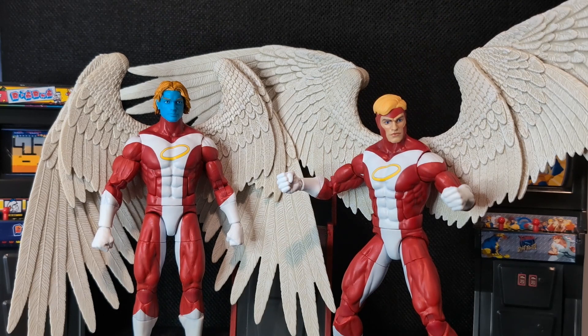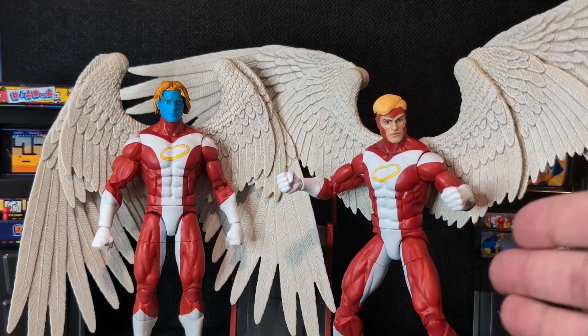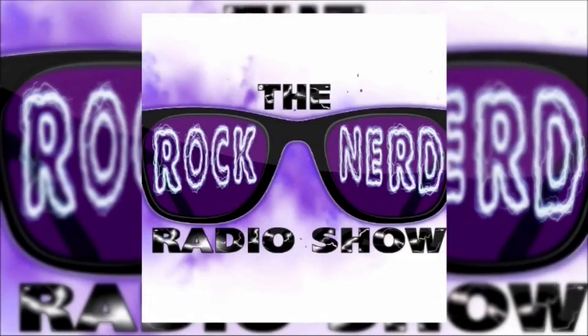So that's the new Deluxe Angel figure — what do you think? Are you buying it? Are you going to swap a head on for a 90s Archangel look, or are you happy with a 70s Giant-Size X-Men Champions-era Angel? Let me know in the comments below. We're also making a push to get to 700 subscribers — if we hit that before the Haslab Giant-Man arrives, I'll be giving away the old Toy Biz Giant-Man Build-A-Figure. Hit subscribe, leave a comment, and hit like if you're so inclined. I'll see you next time — thanks for tuning in, come geek out with us on the Rock Nerd Radio Show.